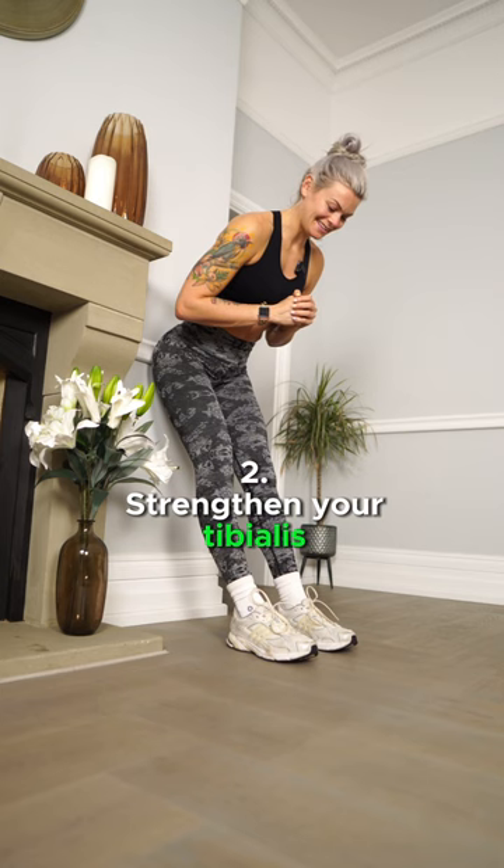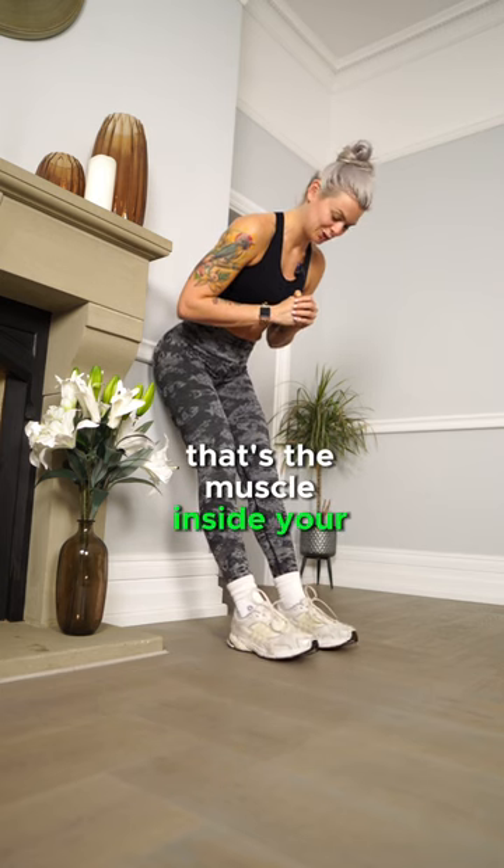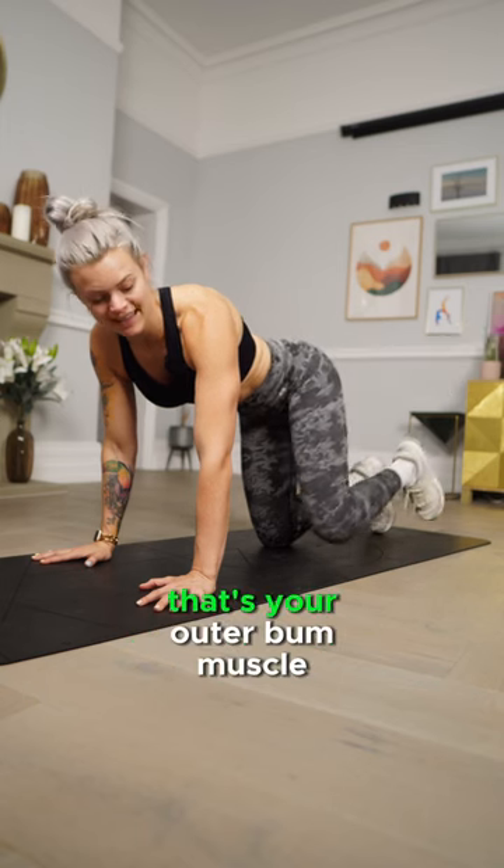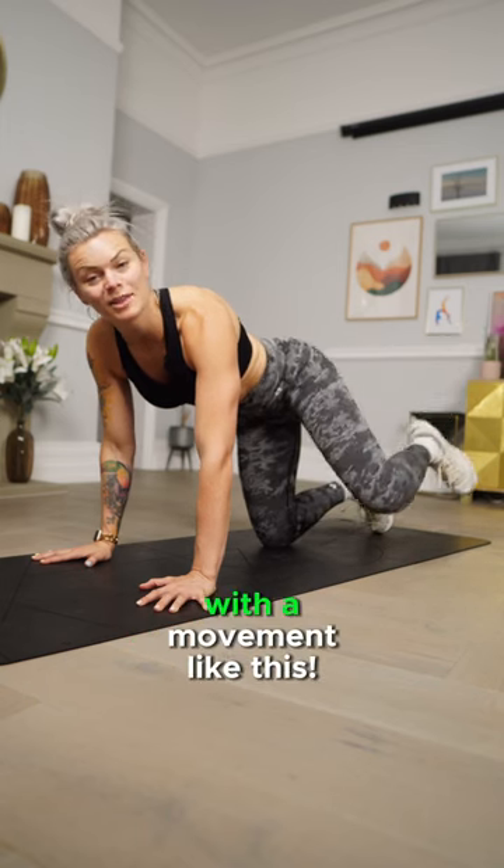Strengthen your tibialis anterior — that's the muscle inside your shin — with a movement like this. And strengthen your glute medius — that's your outer bum muscle — with a movement like this.